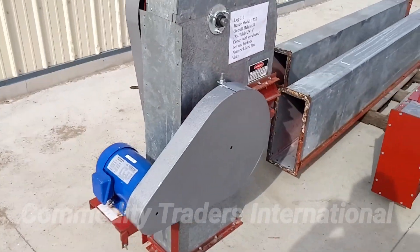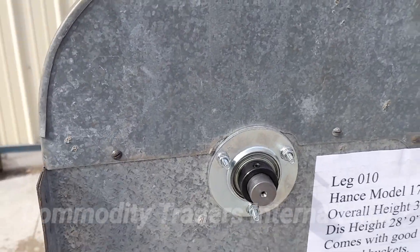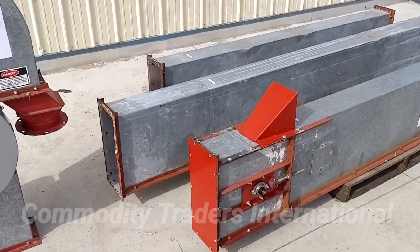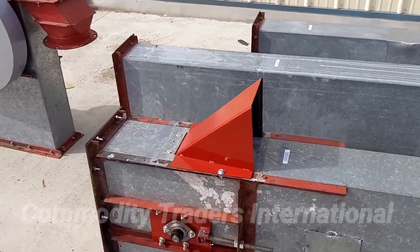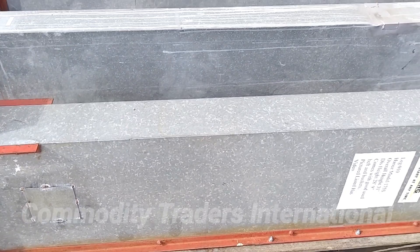The unit has been brought into the shop. It has all new bearings throughout the unit. The unit has been inspected.